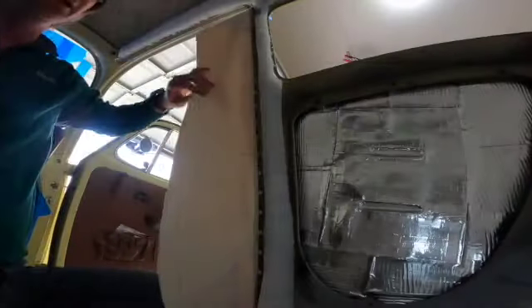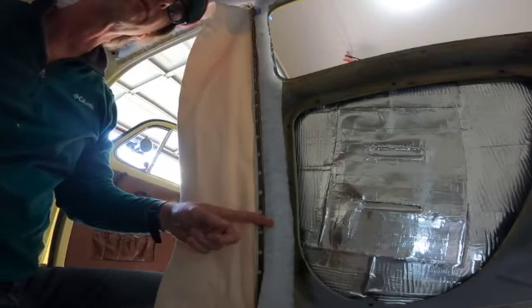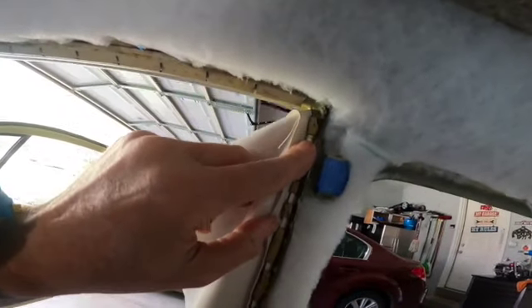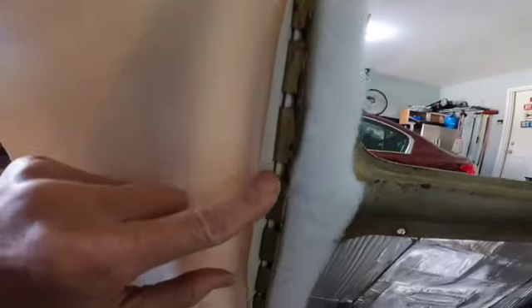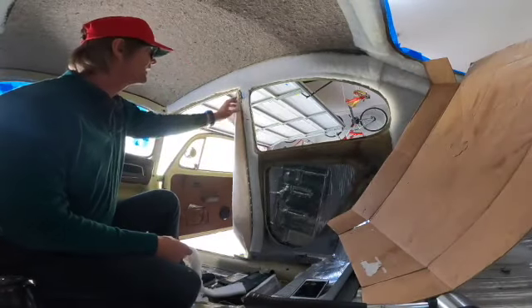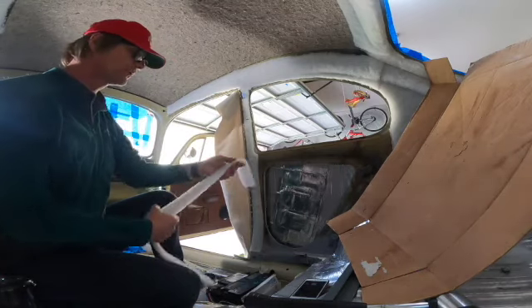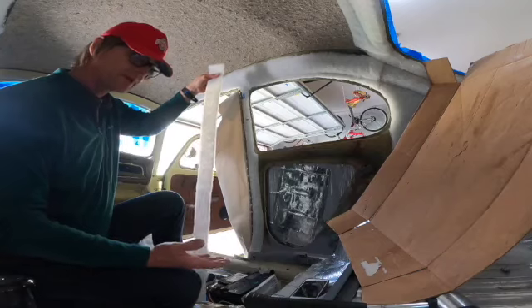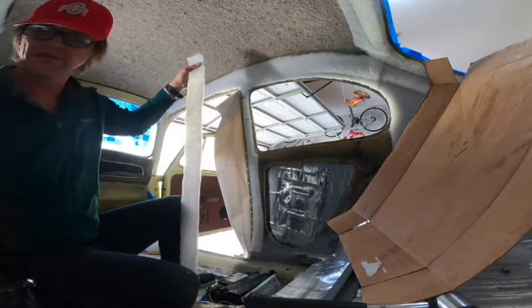Next, I'm adding a strip of the same poly wrap foam padding material, gluing it to the clipper itself all the way down. I'm going to spray some adhesive on the clippers, then go outside and spray some adhesive on the poly wrap strip, wait one minute for it to tack, and then come back and install it.